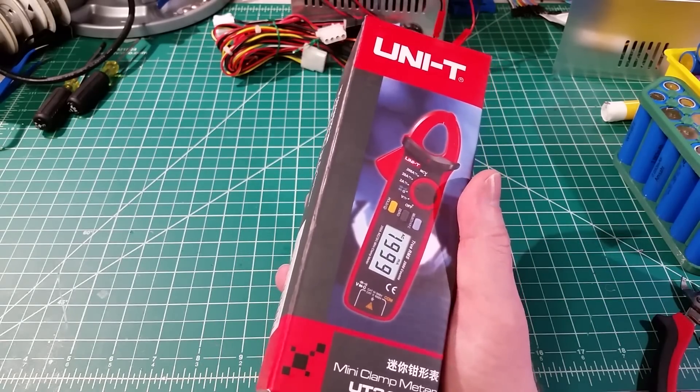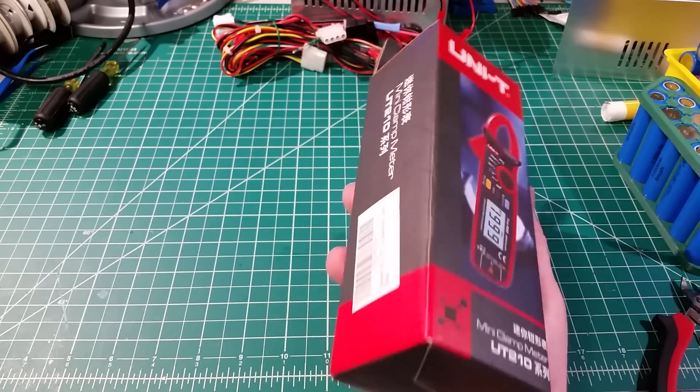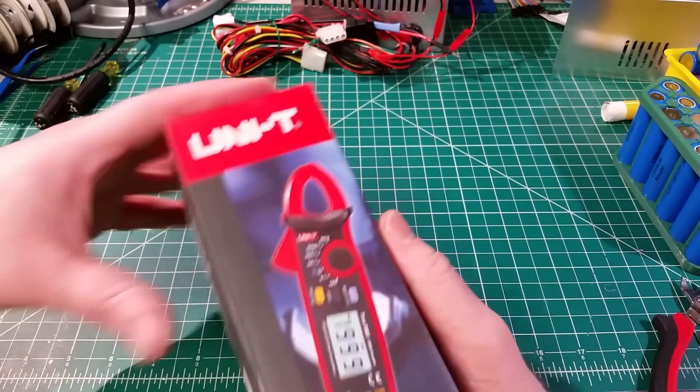I went around and looked online, found a few guys reviewing this thing, but I couldn't find anyone tearing it apart. Well, I've got a new meter, so what should we do? Let's pull it apart!